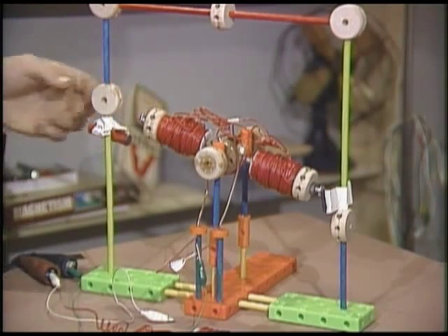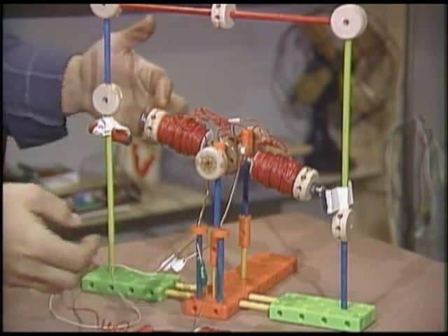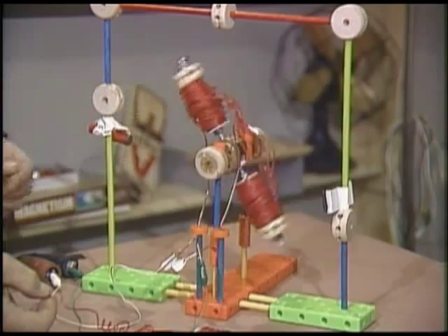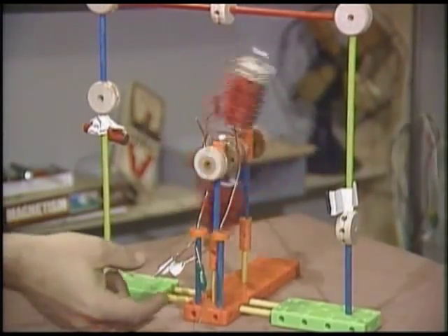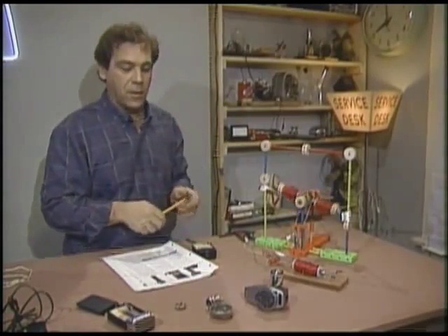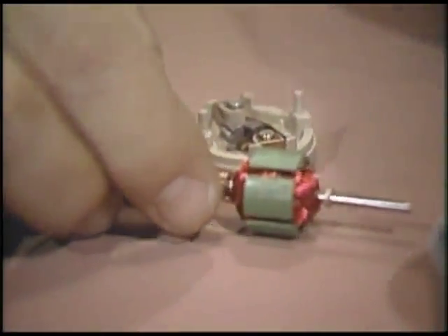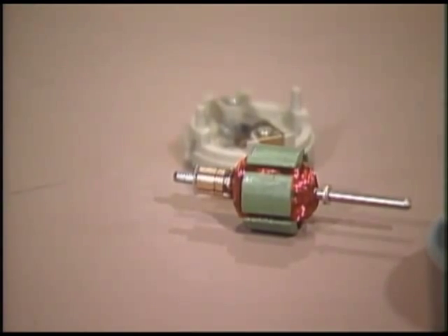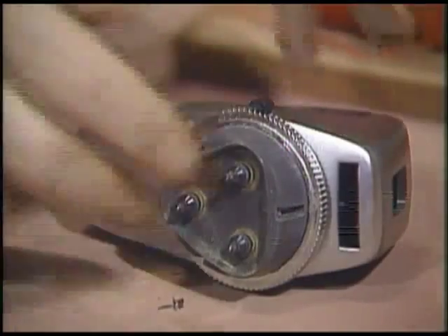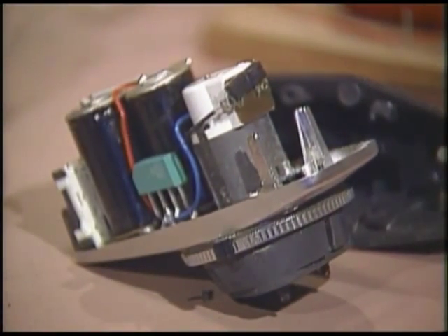Now, if I did everything right when I built this, it should spin. Come on, baby...